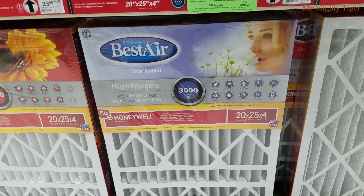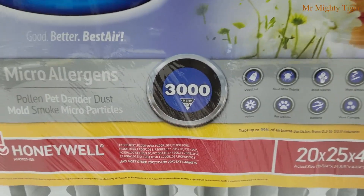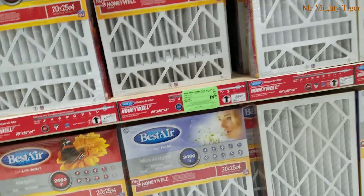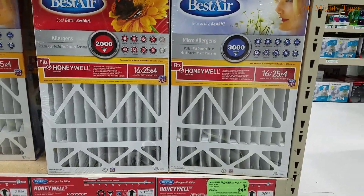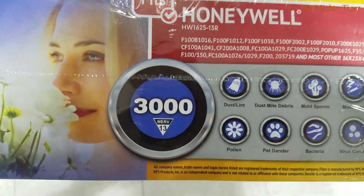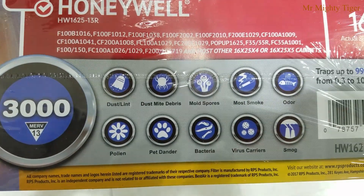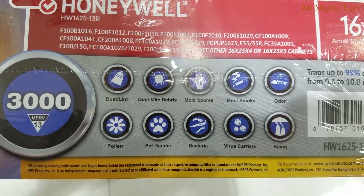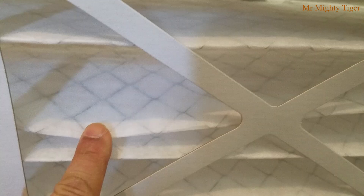Go to your local hardware store and look for a MERV 13 rated air filter or equivalent. MERV stands for Minimum Efficiency Reporting Value. The higher the MERV rating, the more the air filter can trap smaller particles. A MERV 13 rated air filter can trap particles as small as 0.3 microns to 10 microns. But your furnace will be more air restricted — in other words, your furnace will have to work a lot harder to circulate the air, and you'll need to change the air filter more often.